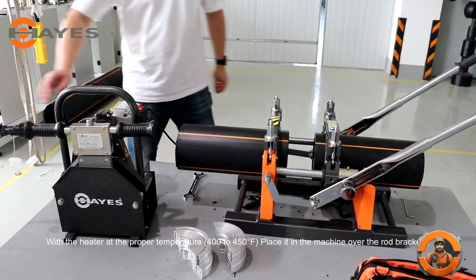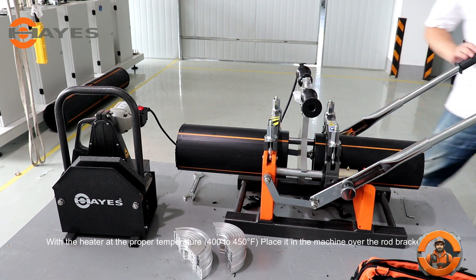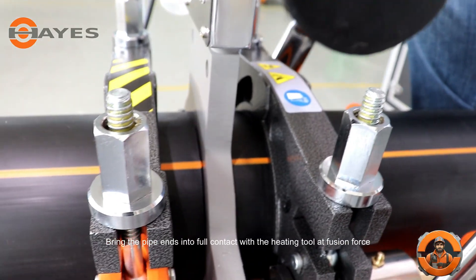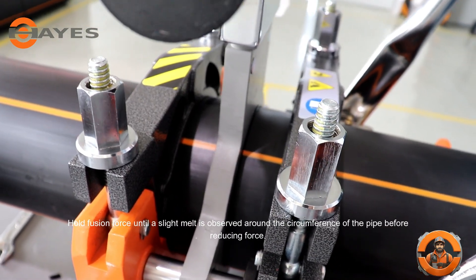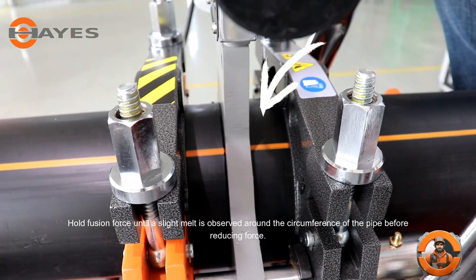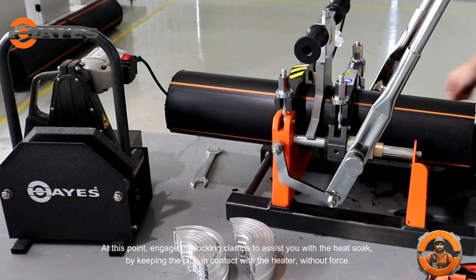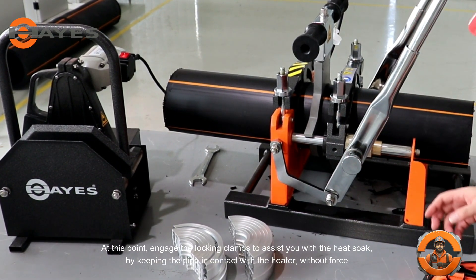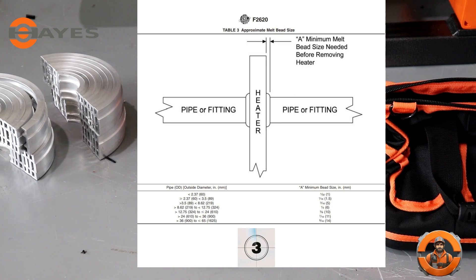With the heater at the proper temperature — 400 to 450 degrees Fahrenheit — place it in the machine over the rod brackets. Bring the pipe ends into full contact with the heating tool at fusion force. Hold fusion force until a slight melt is observed around the circumference of the pipe before reducing force. At this point, engage the locking clamps to assist you with the heat soak by keeping the pipe in contact with the heater without force. Heat soak will be complete when the melt has reached the minimum bead size for the pipe being fused. Please refer to ASTM F2620 to know the approximate melt bead size needed.